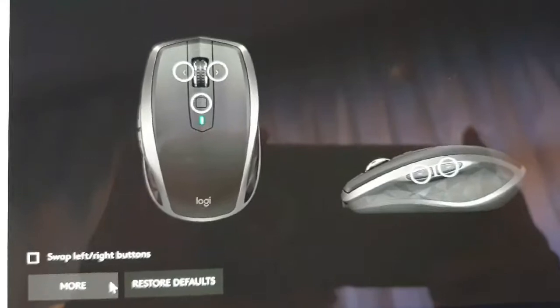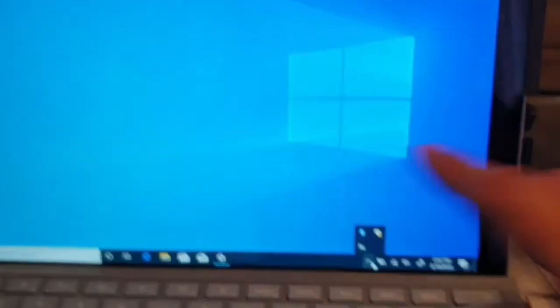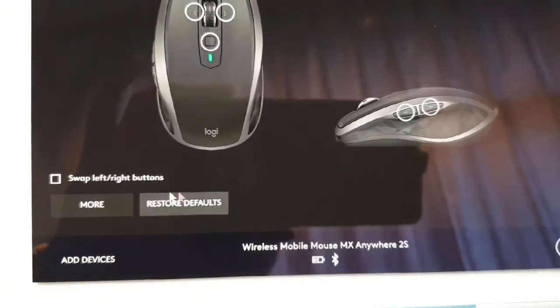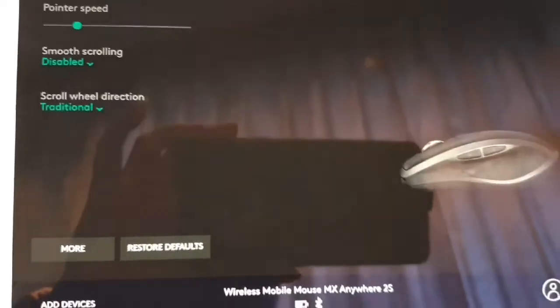I'm done installing on both computers. It turns out I didn't have to do much manually — I used a kind of manual install, but now you can do full customization in the software.